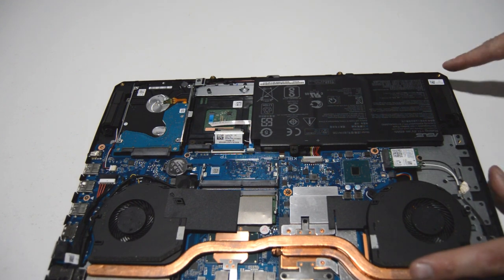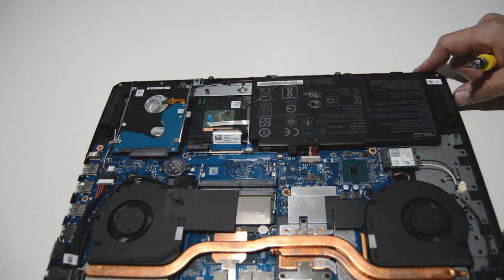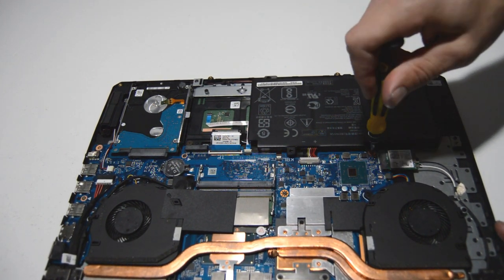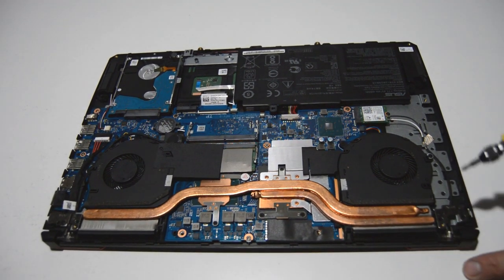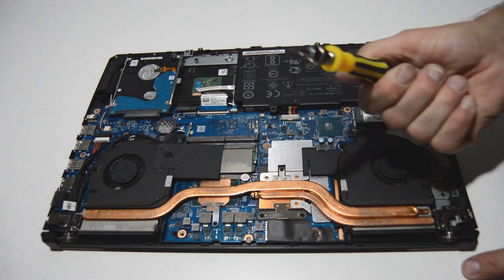So a quick look inside — nothing looks too difficult to take apart. I do see the motherboard screws are a little bit smaller, but the 2.5 fits okay. So it looks like you can take apart the entire laptop with just that 2.5 Phillips.